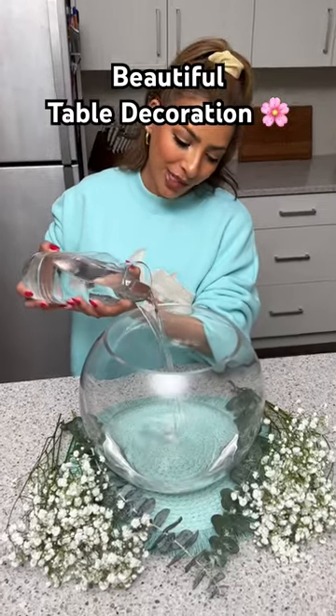I'm going to start by pouring some water into a large fishbowl and we just want to fill it up about a quarter of the way.